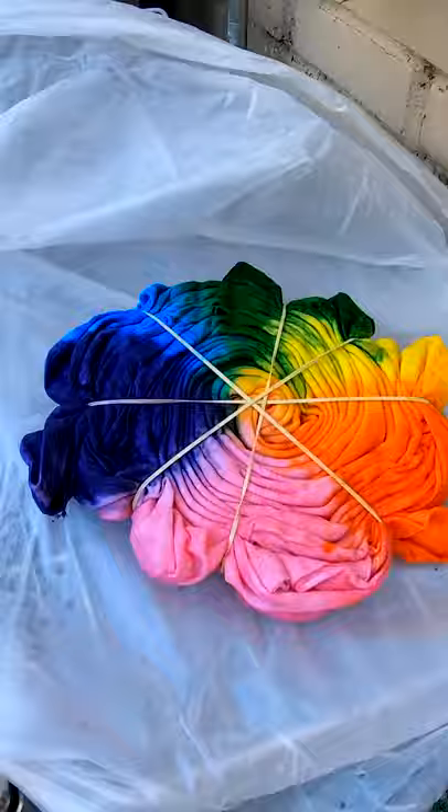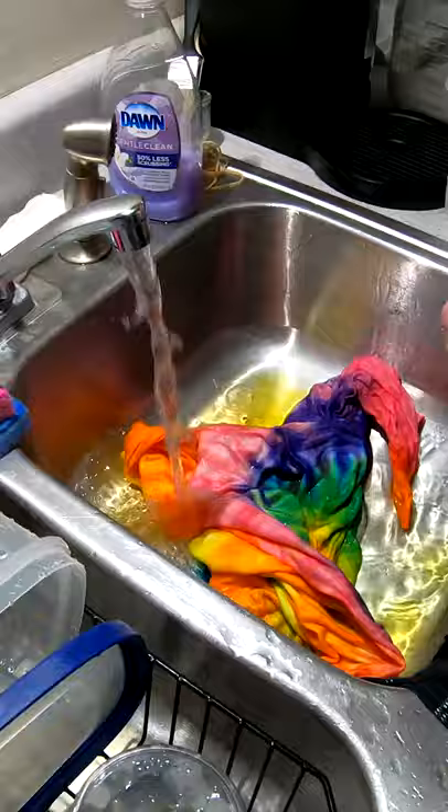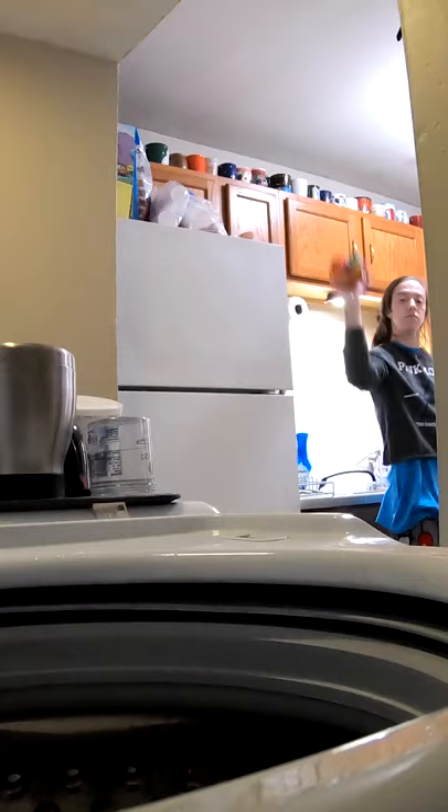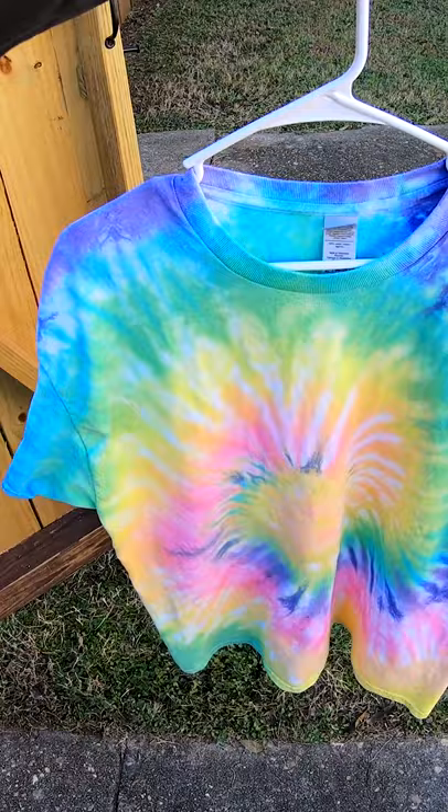Here to rinse out another tie-dye. To the inside. Let's see what we've got. Look at that. Here's the final result. Check that out. Wow, that looks really good. Let us know what you think in the comments below. Y'all have a wonderful day.